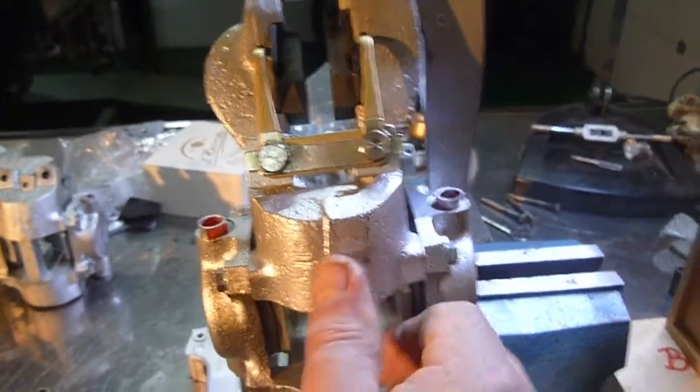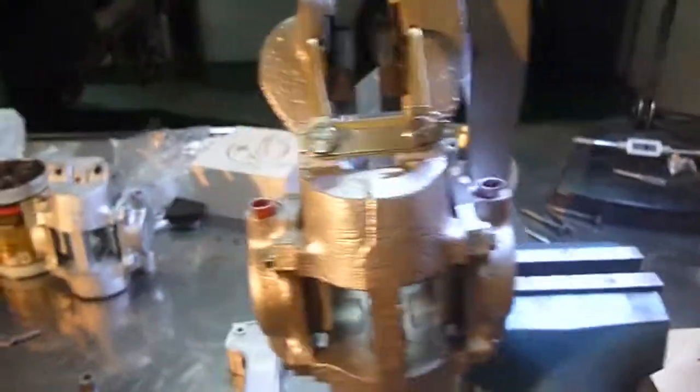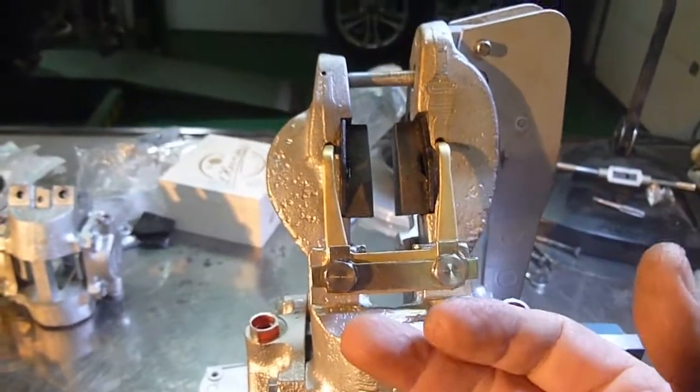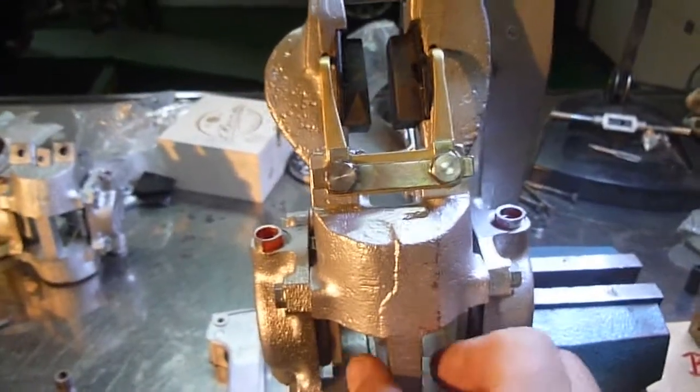More importantly, if it's not aligned correctly, it's going to twist any of this assembly. This is obviously all brand new. I haven't put the tabs over because this is going to come back off again — because if I try to put this onto the disc the way it is, it might not line up correctly, as it might have to be shimmed out on this mechanism at the back.